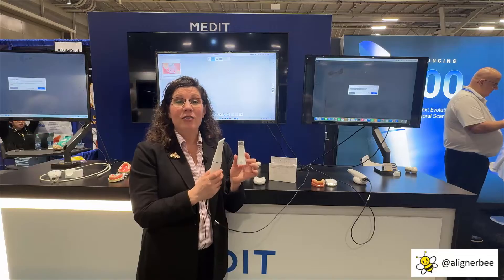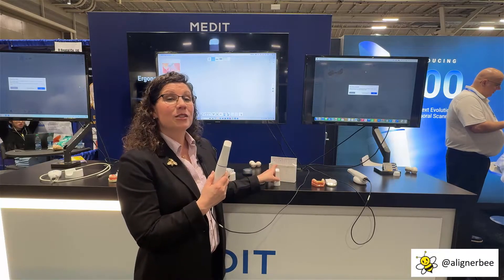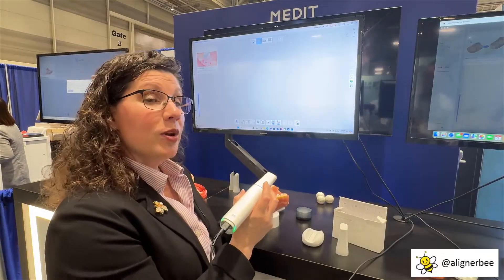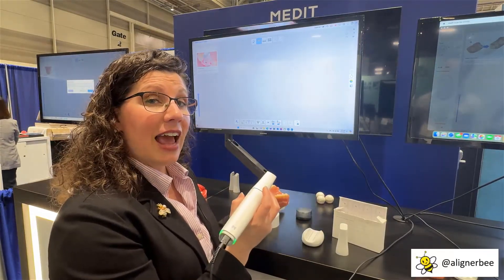With the Medit i900, it has a very smooth scanning speed, and it's very fast. Let's go ahead and take a scan. We're going to begin by double-touching the on-off band, and that's going to activate our scanner.